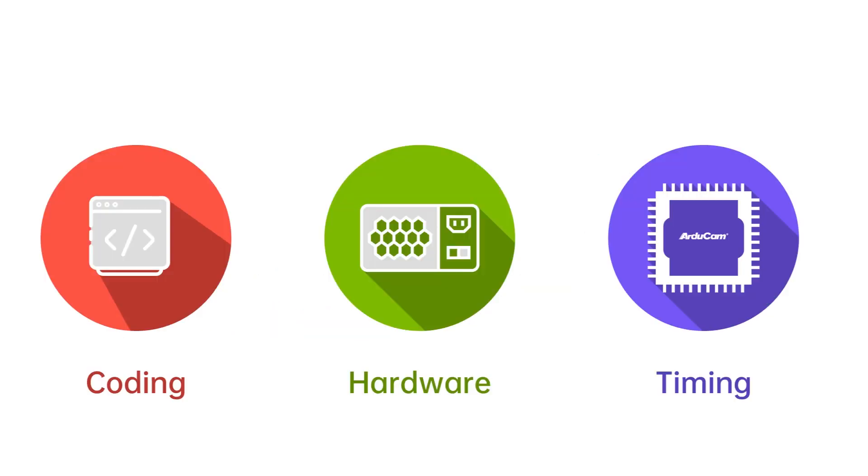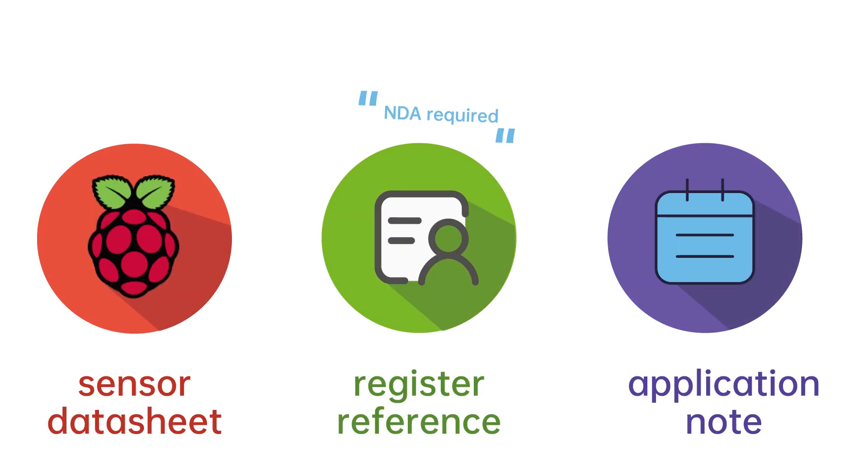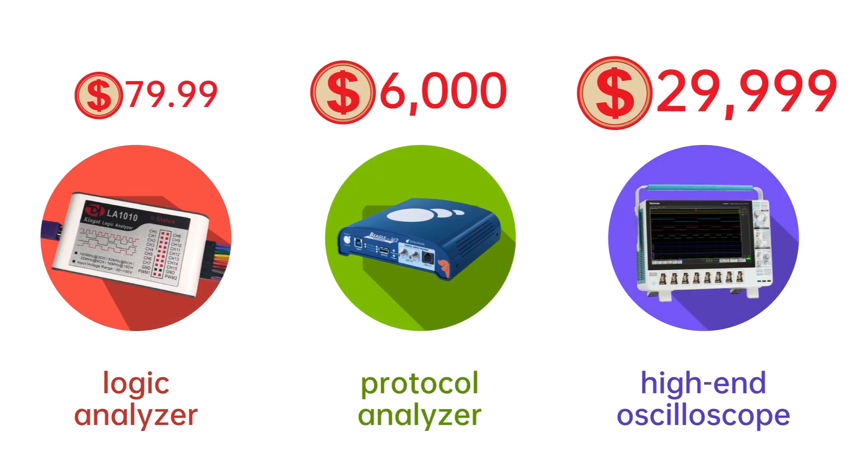It requires a full understanding of coding, sensor hardware, and its timing to build a camera system. You will need confidential documentation from sensor vendors and hardware diagnostic tools, which are both not easy to access.